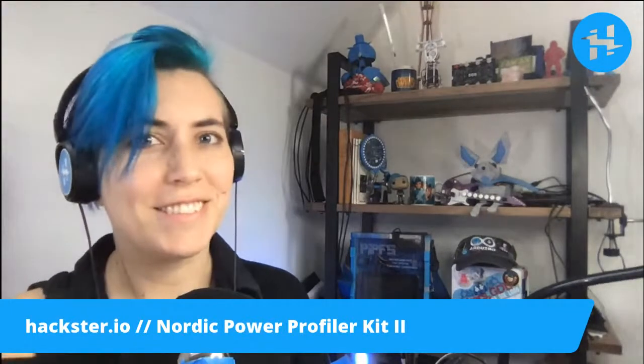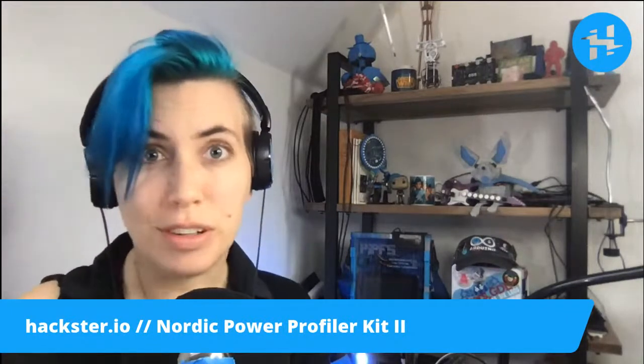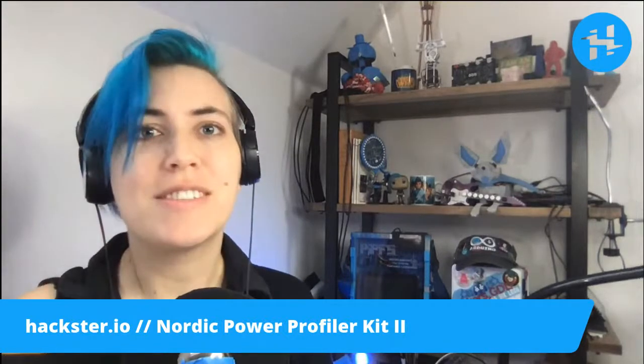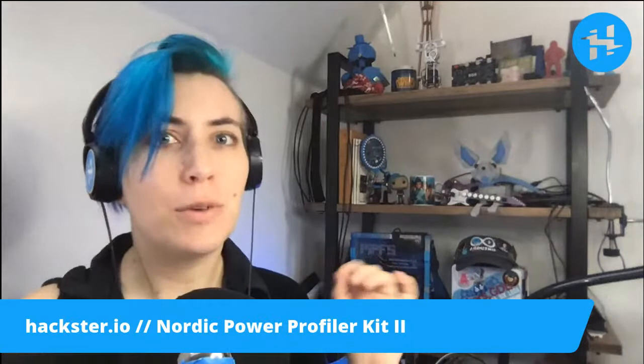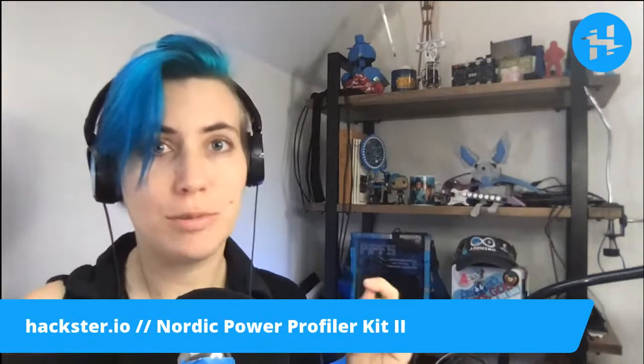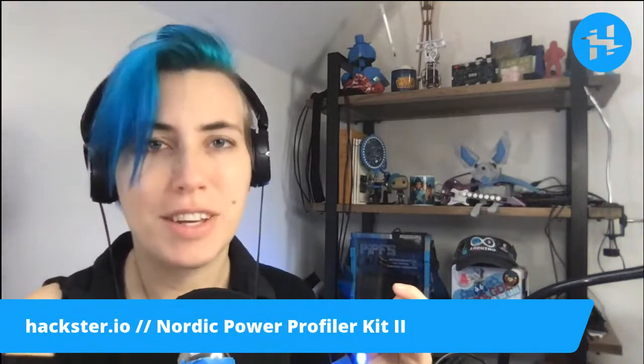Good morning, Hacksters! Today we have a new launch from Nordic, which is their Power Profiler Kit 2. It's the second generation of this, and it works about 10 times faster — up to 100 kilo samples per second.